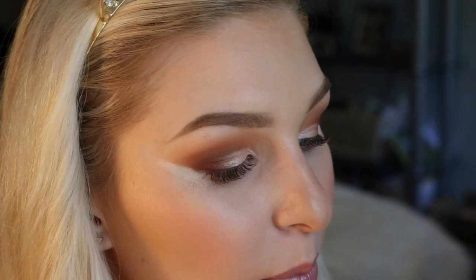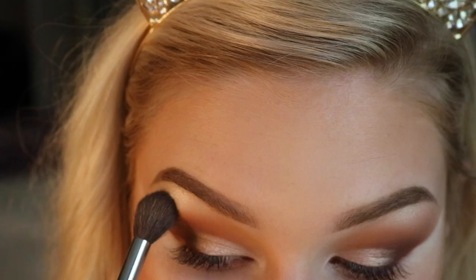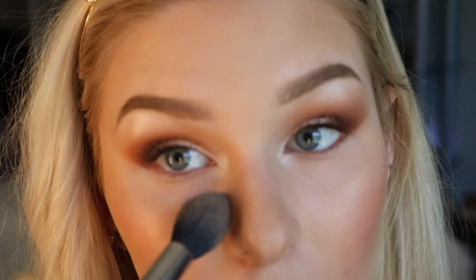Then I'm going to be going in with this MOTD brush — it just has a little pointer at the end — and we're going to be using this for our inner corner highlight and our brow bone highlight. For that I'm going to be using the first shade that we have. Then I'm blending those in so they're not so harsh. Now it is time to wipe that bake away, going in with super light motions so that way it doesn't disturb any of the foundation or concealer underneath, then wiping away any fallout. This palette doesn't really give any fallout, so it's awesome for that.